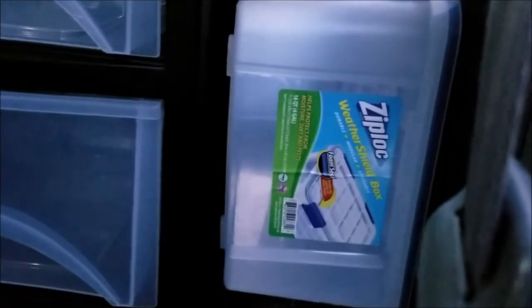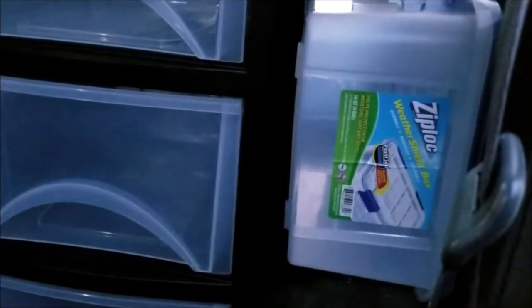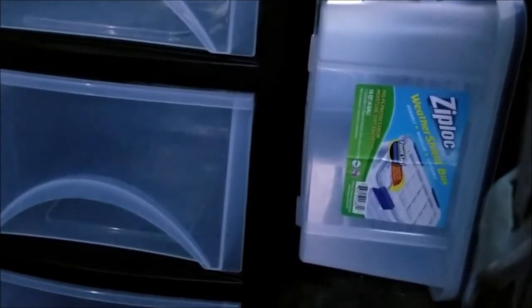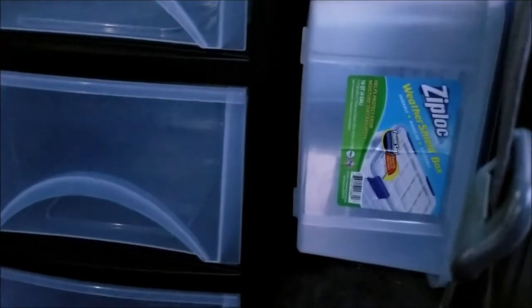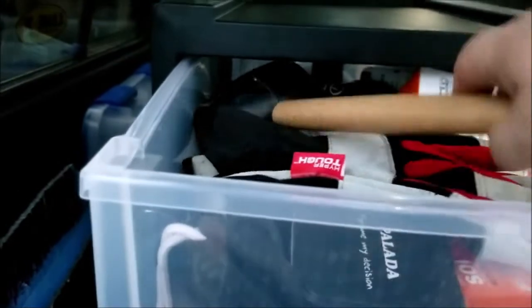The other thing — I had been using these Ziploc containers, which I really liked. They're moisture and dust proof. But when I took my last camping trip, I realized that a lot of the time the box I always needed was on the bottom. So I had to move all the other boxes, get that box out, open it up, take the one thing out I needed, close the box back up, put it back in. And now I can simply open the drawer, take out what I need, shut the drawer — there we go.